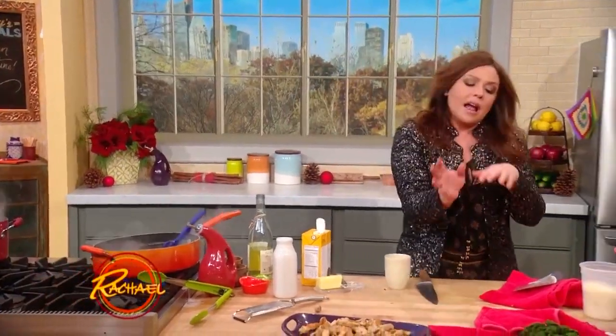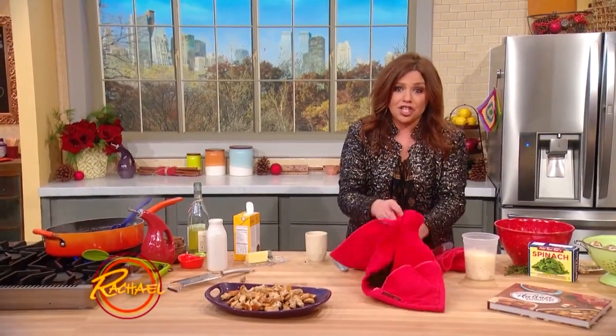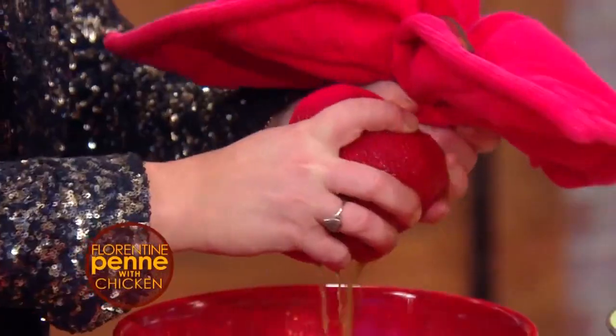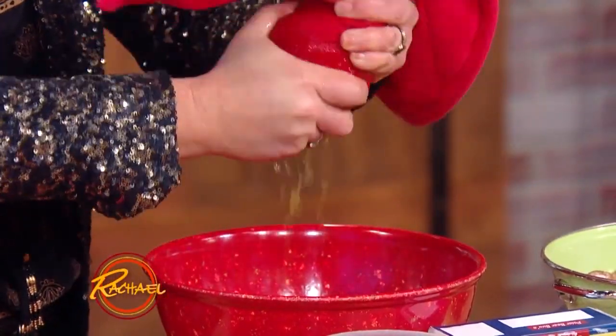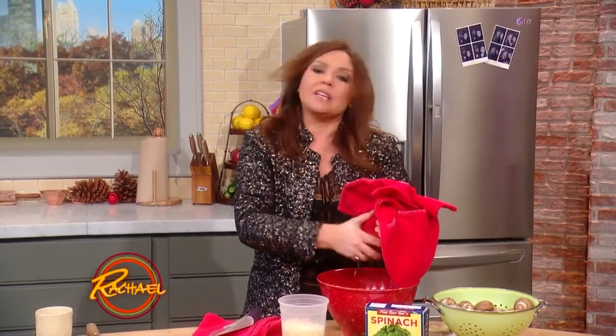Now we're going to add spinach to that. I took an entire pound — a 16-ounce sack of chopped organic frozen spinach. It takes a lot more than a pound of spinach to fill a bag of chopped frozen spinach because that's the cooked weight, so it's actually a real bargain. I defrost it and just squeeze some of the liquid out so it doesn't change the color of our sauce. We don't want a dingy green sauce.